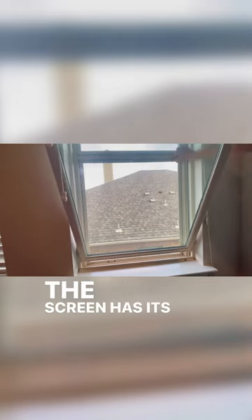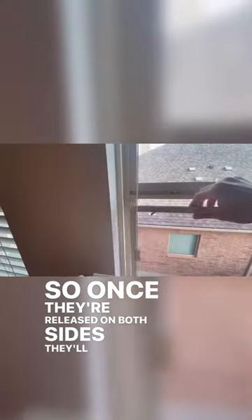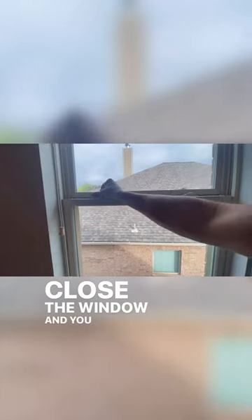The screen has its own box. These are the locks on the screen, so once they're released on both sides they'll lean back towards you and you lift out of the window. Making sure all the cords are not in the way, close the window and you can relock it.